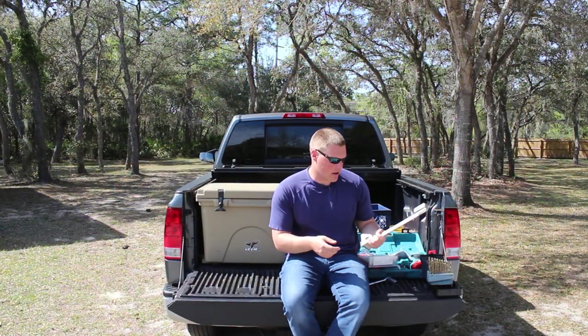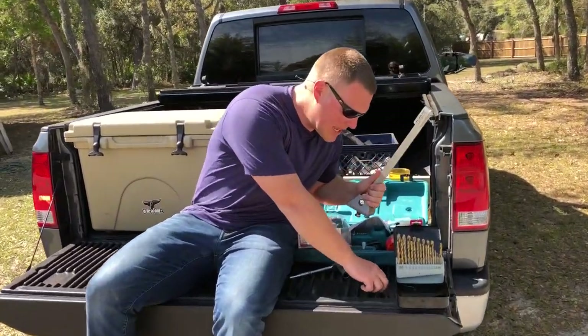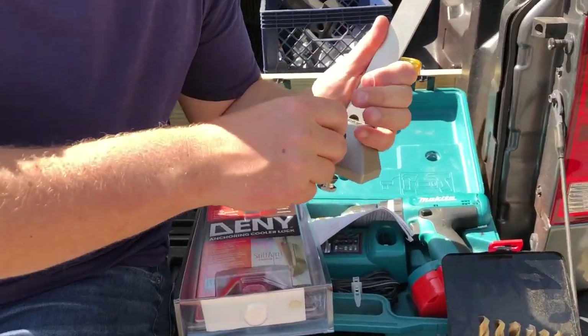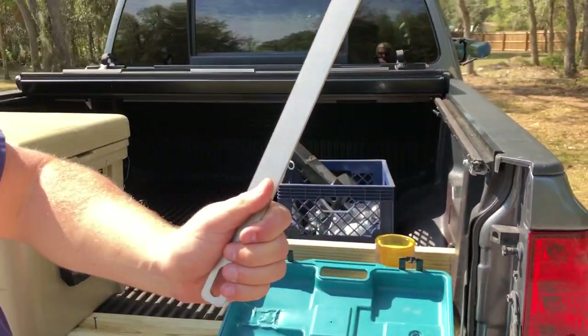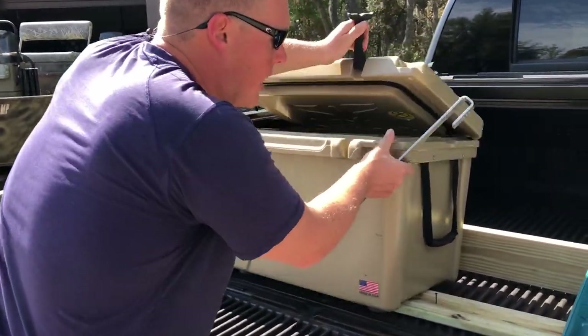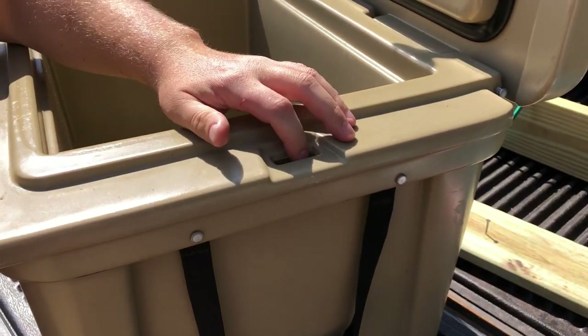First up, let's take a look at this thing and show you how this locking mechanism works. It comes with keys and you have a lock here. We'll go ahead and unlock it — it's just a metal rod. The metal rod goes into the side of the cooler. A lot of these high-end roto-molded coolers have this little slit on the side, which is for a locking bracket.